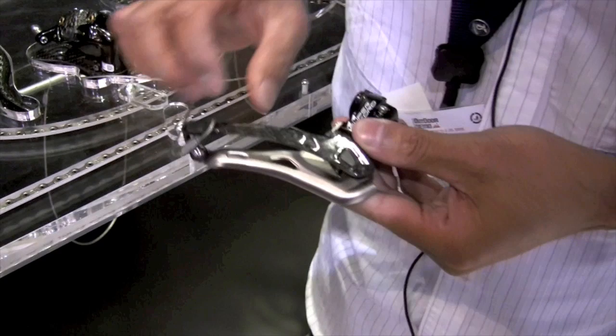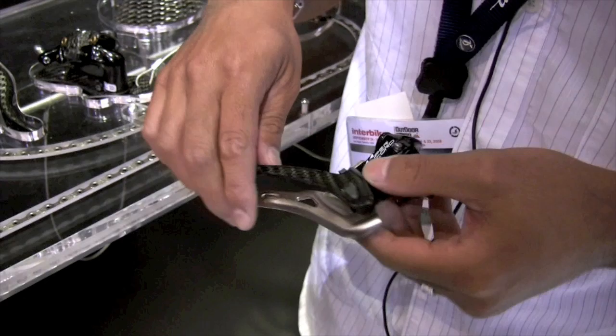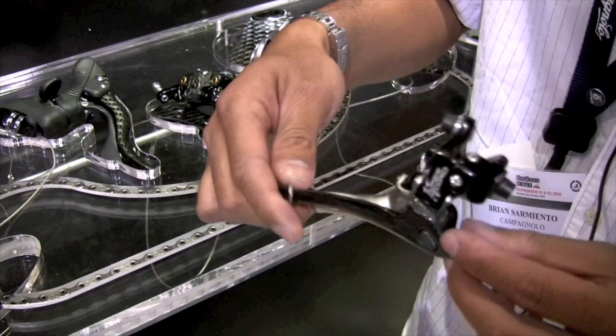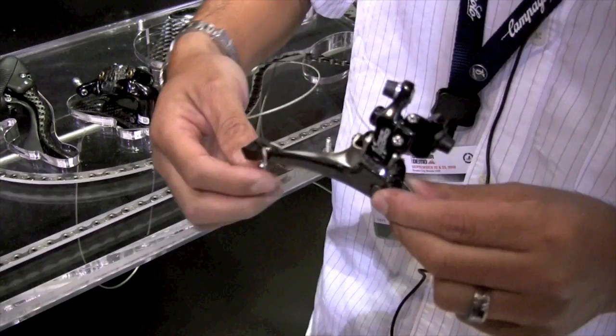Our front derailleur is both compact and standard compatible, and has a new anodized finish on the back plate to resist corrosion and flaking. Inside the cage now comes with a metal insert so the chain doesn't grind away against the carbon. A lot wider pivots means it's a much stiffer front derailleur. The derailleur is now coming in Brazon 32 and 35 millimeter clamps, and it's both compact and standard compatible.